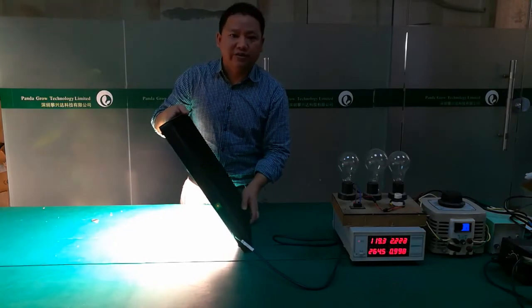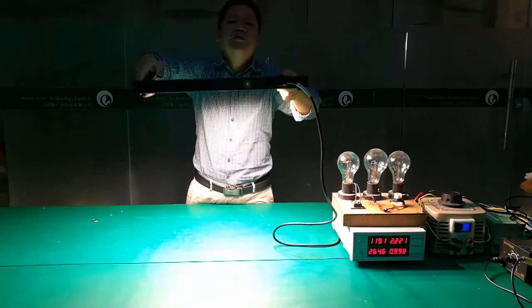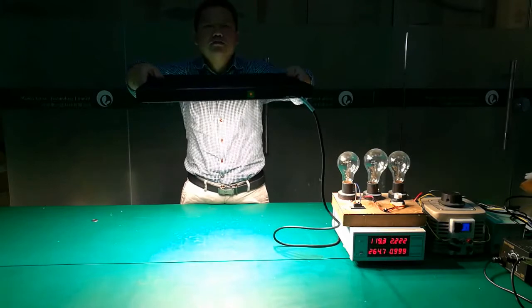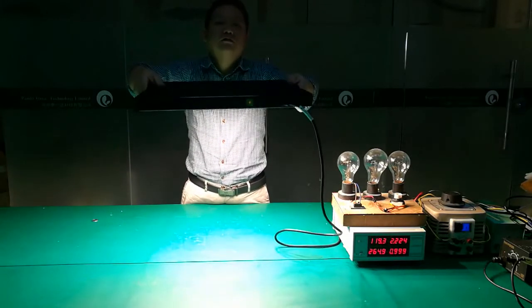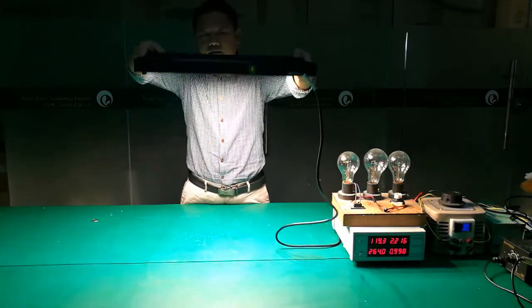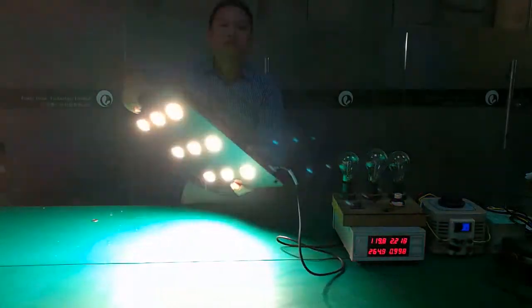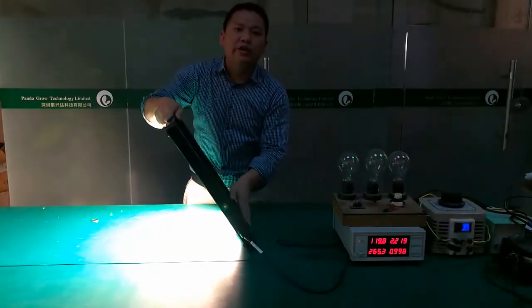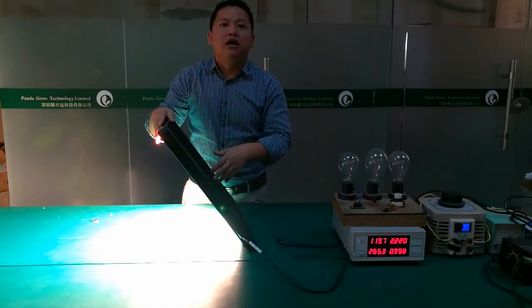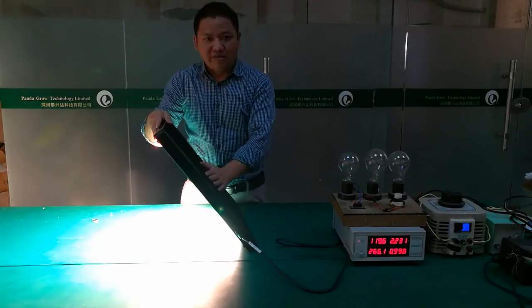This light can help you grow your colors, canopies, cannabis, vegetables, and flowers very well. You will get great growing results. If you have any questions about this new product, you can contact us at pdglow.com. Thank you for watching.